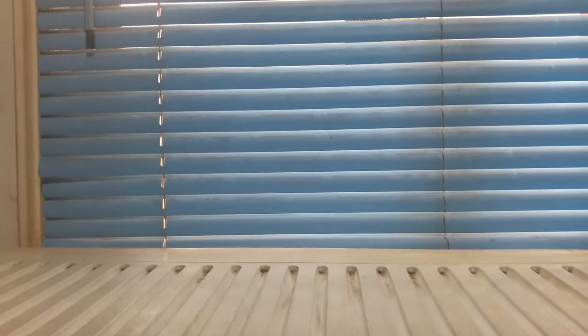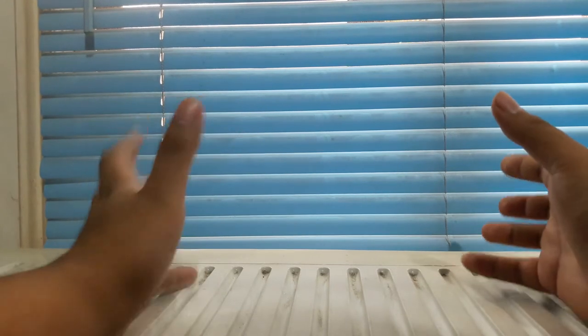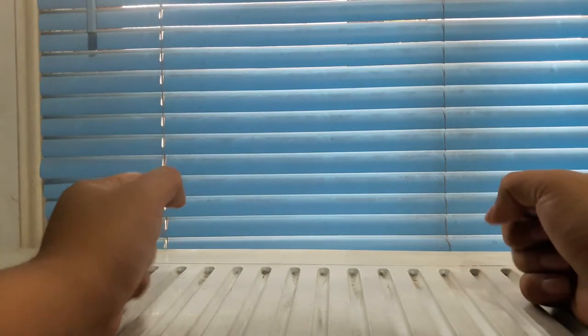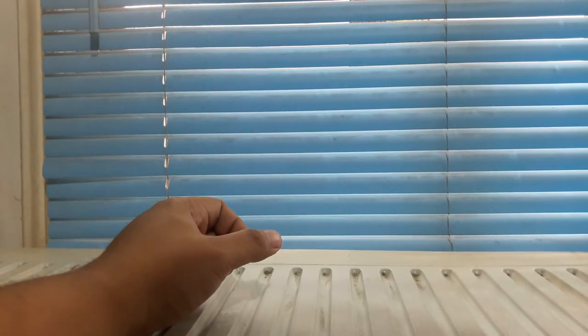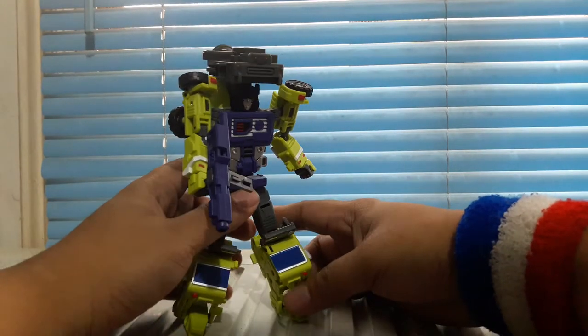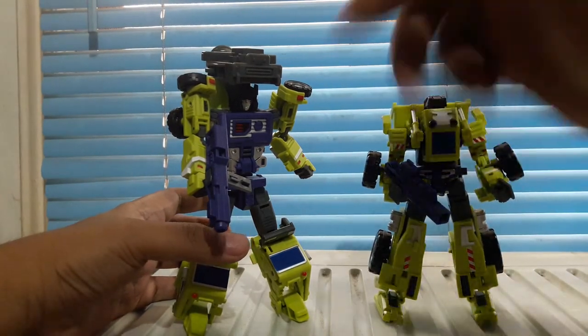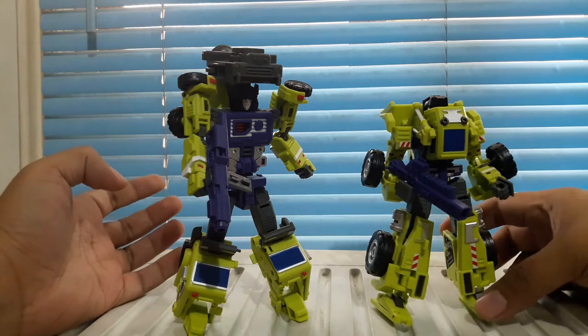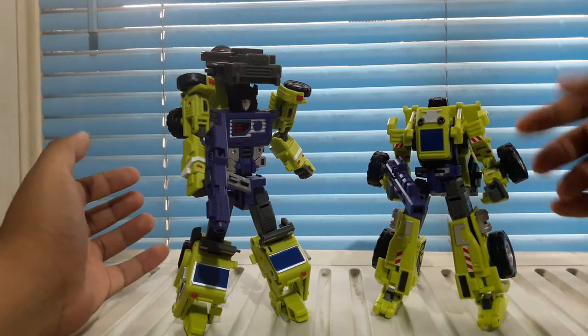Now we're going to discuss how this review is going to go. There are six figures in this set and it's a really big figure, so I'm planning to review them in pairs. We're going to start off with these two guys right here — this is Mixer, their take on Mixmaster, and their take on Scrapper. They look really nice in robot mode.